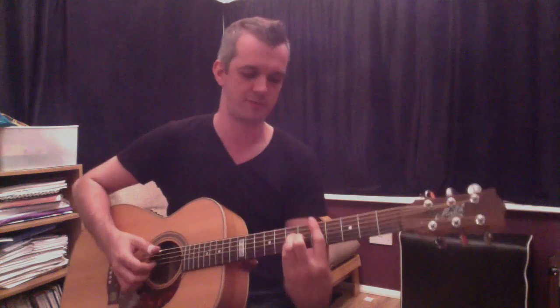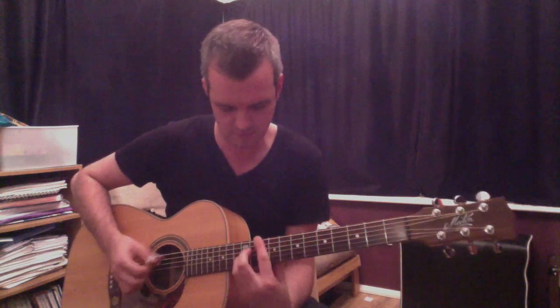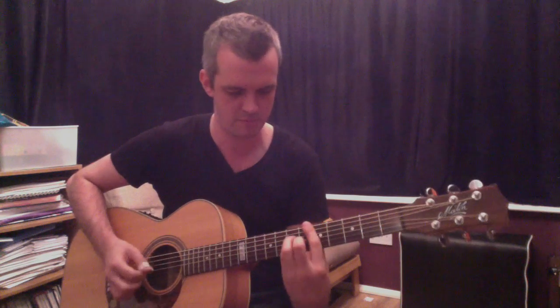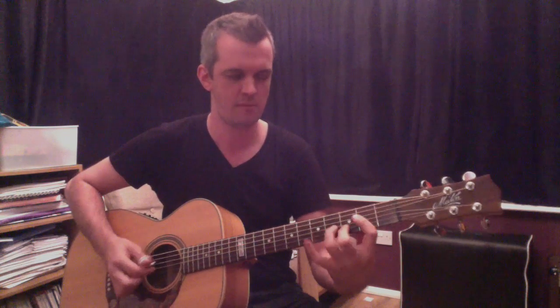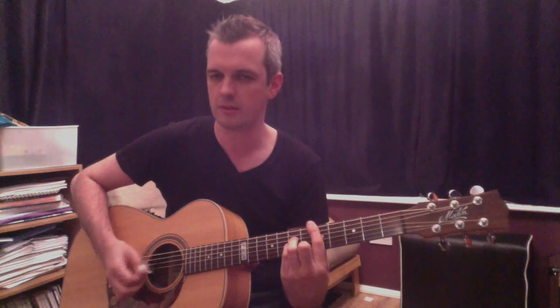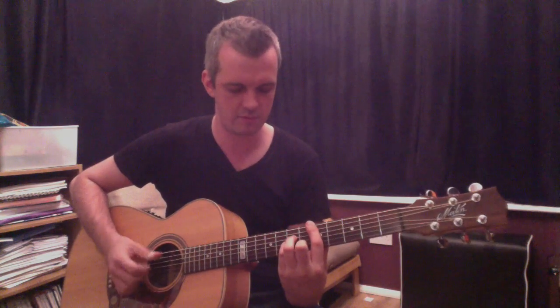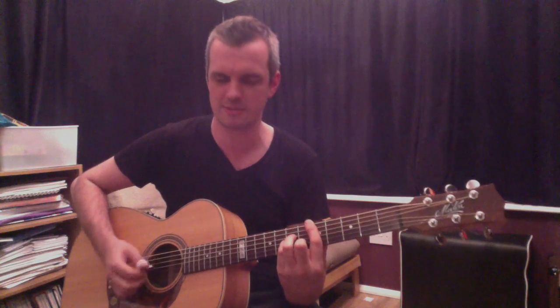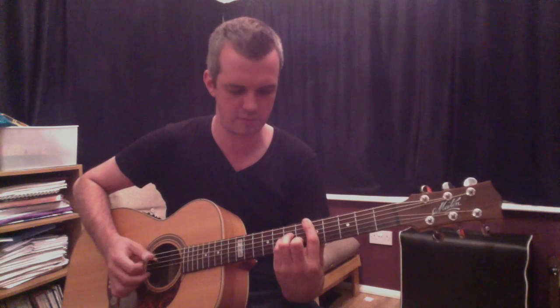And then we're up to the middle section. I went for a more Tommy Emanuel approach, I think — hence the guitar. Even doing something like that takes a lot of practice.